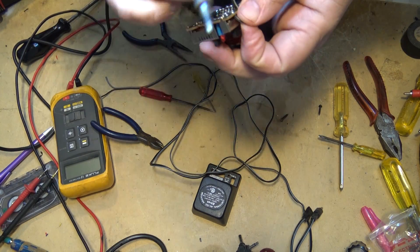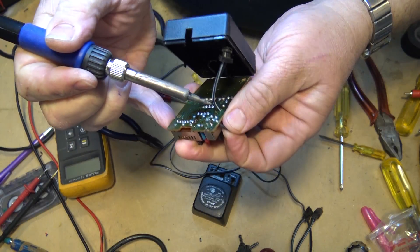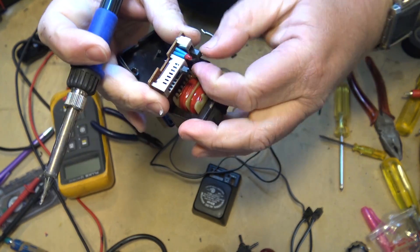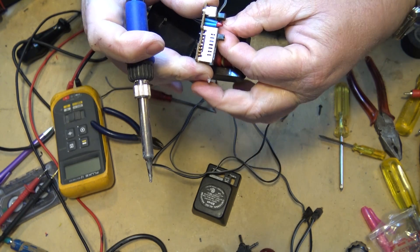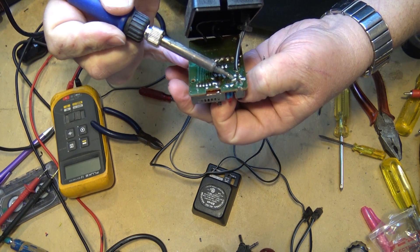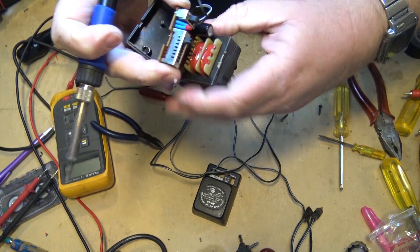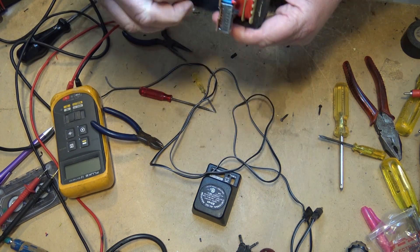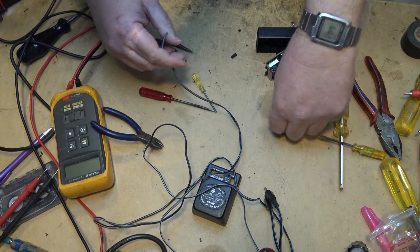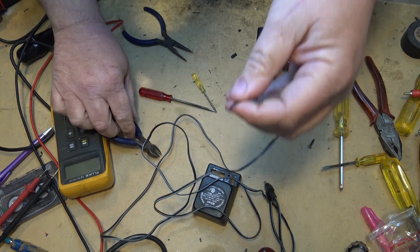We'll just unsolder these wires here on either side of the polarity switch. There's one. Remember the white wire goes to the one on the outside, and the other side of the switch is right here. Take out that wire. When I replace the screws on this I'm just going to put some conventional screws in so if I ever have to open it up again I'll be able to.